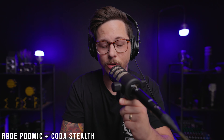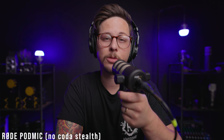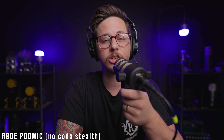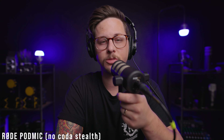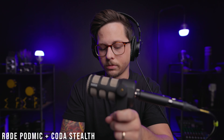This is the Rode PodMic — it's $100 and it's a microphone I assumed could be paired with a mic activator. Currently I'm set at almost 30% on the Motu M2 and here is how it sounds with the Coda Stealth plugged in. And here is the sound of the Rode PodMic with no mic activator plugged in at 60% on the Motu M2. Now let's do a quick noise floor level test between the Stealth and no mic activator.